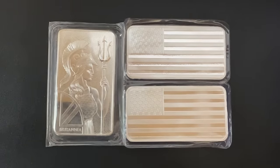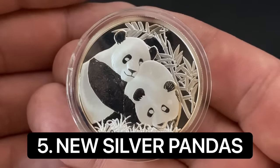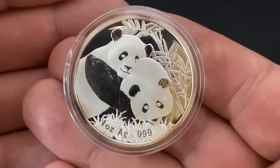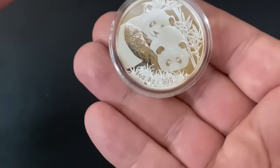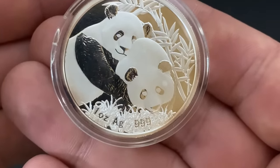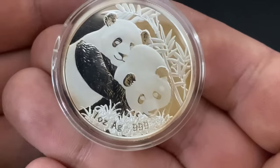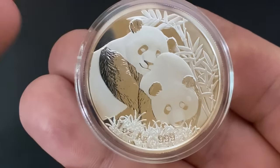Number five is the Chinese silver pandas from 2016 or newer. This one is actually from 2012, and I don't even have any of the newer ones because I've avoided them. As you can see at the bottom, this older one says 'one ounce AG 999' — so it's one ounce of three-nines fine silver, which is totally fine for silver stacking.